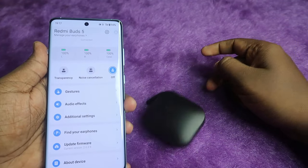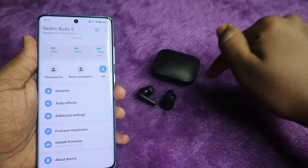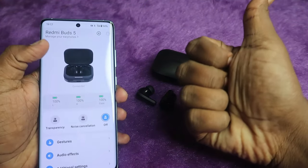Overall, the Redmi Buds 5 is one of the best TWS earbuds to consider in the current market. If this video was helpful, hit the like button, subscribe to the channel if you're new, and thanks for watching.